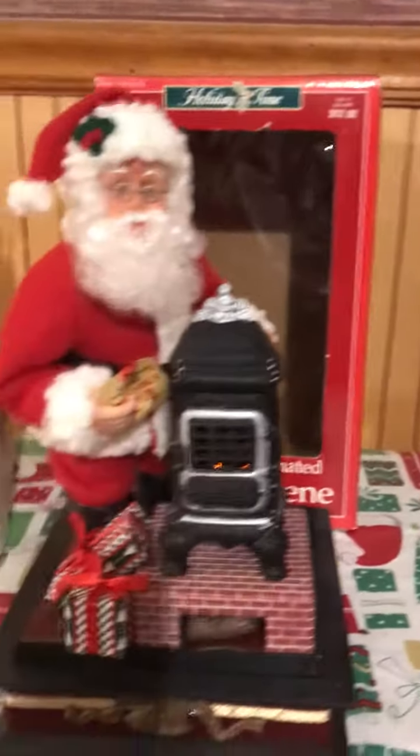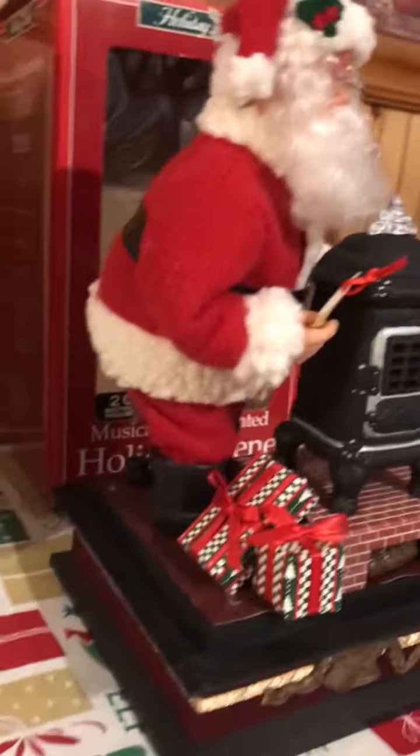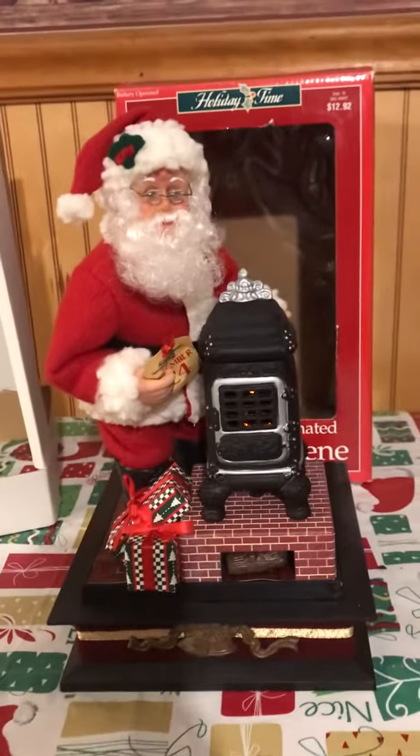Next up will be the polar bear Santa, and then Santa with his toys, and then I'll go on to the bigger ones after that. That's pretty much how this one does. We'll see you on the next one — happy bidding!